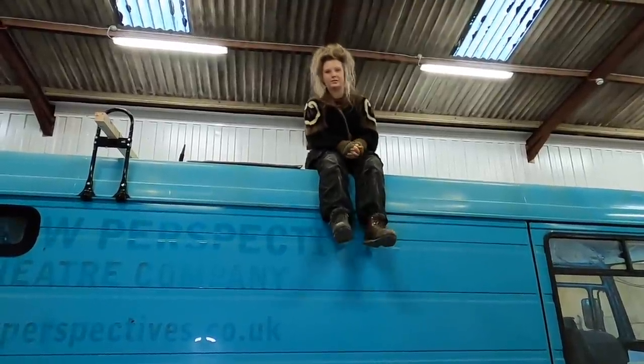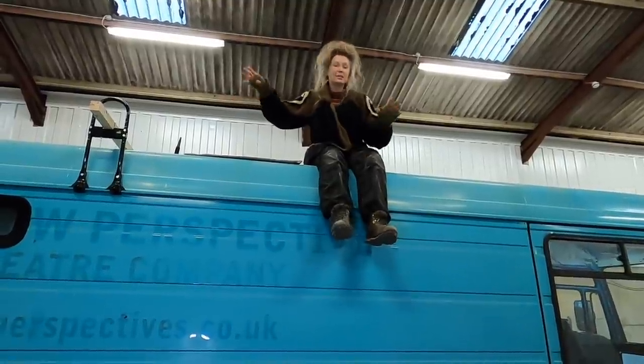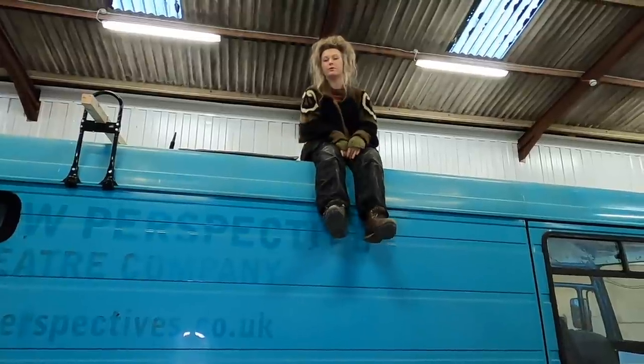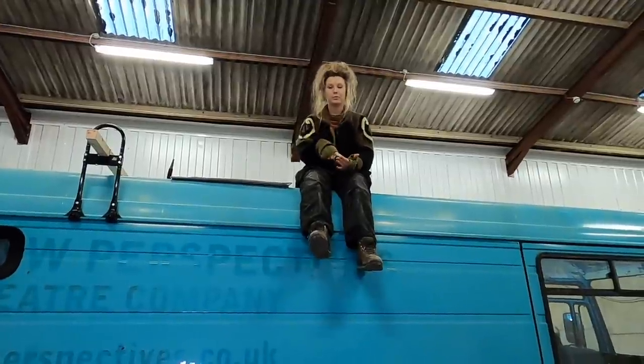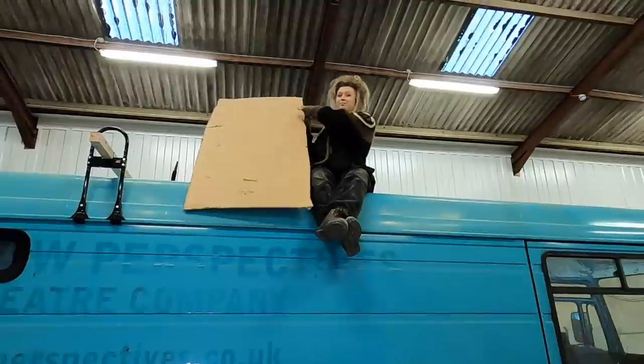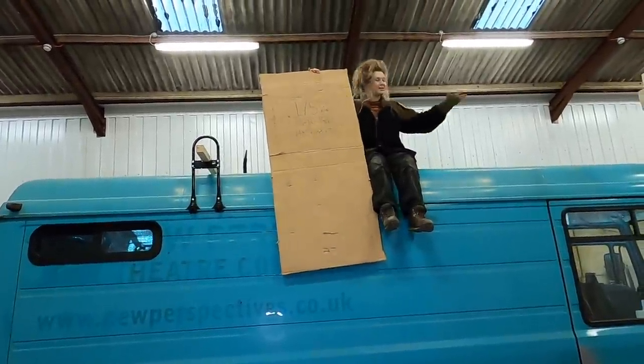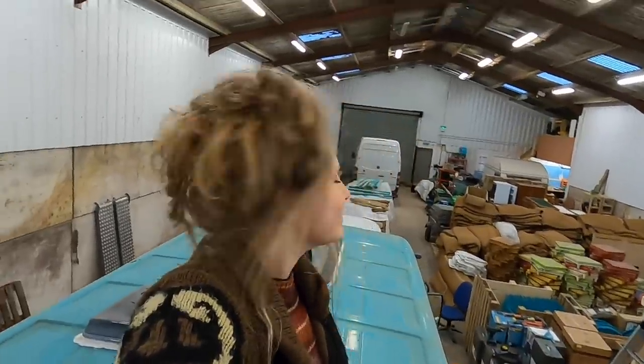We've gone for Victron Mono solar panels because they work really well in low light, they're big, and they fit in the spaces we have left in our roof perfectly. The Victron Mono ones that fit our van perfectly are the 175 watt panels, and we've actually gone for five of them — we have quite a large space up there. We're putting two solar panels at the back wired in series, and three at the front alongside the big roof skylight window, also in their own series.